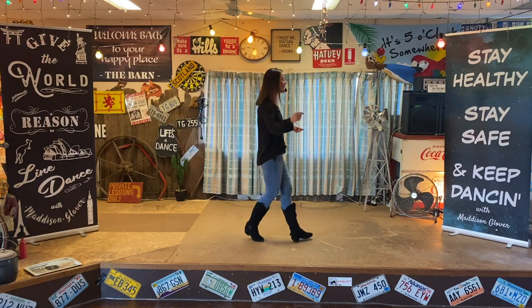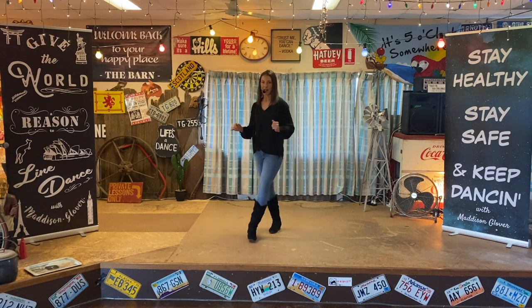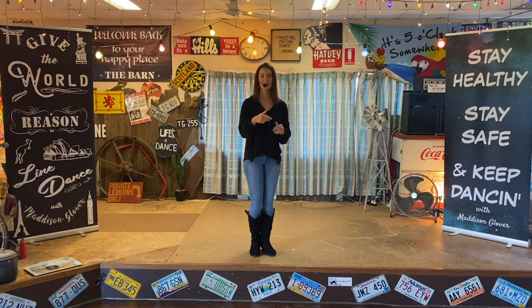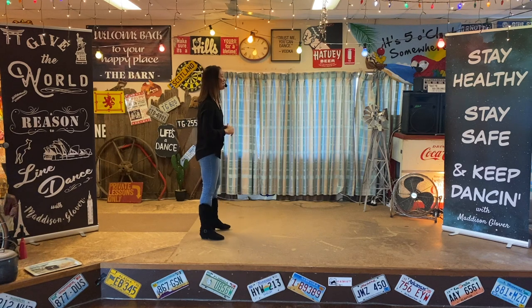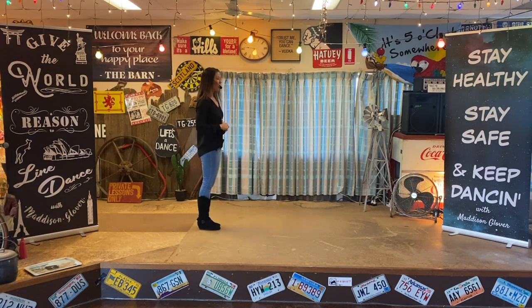Don't forget, if there are any parts of the dance that you want to go back over and revise, it's in your control - rewind it, pause it, fast forward it, do whatever you have to do. Now we're going to tackle walls two, three, and four, and then I'm going to give you some extra information. Here we go guys, good luck - walking forward, this is 'God's Been Good', six, seven, eight.